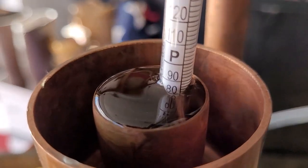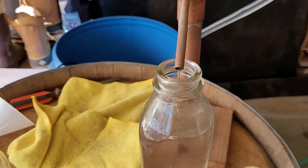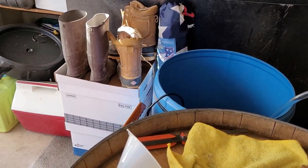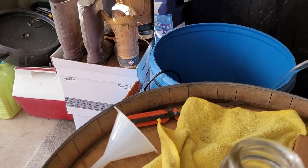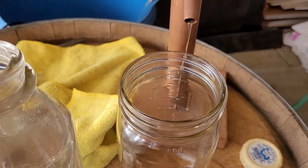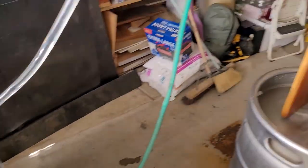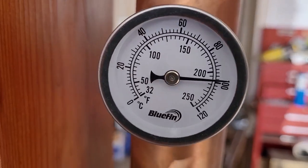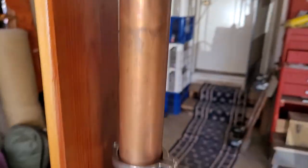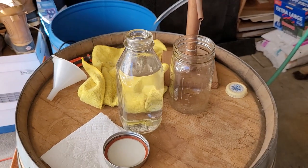Alright, here's the third jar still filling up — probably right at 90 proof. There we go — got the autofocus working. Let's go ahead and change this out. We're coming out 90 proof and we're at about 210 degrees. We're probably going to wrap this up with this last jar.